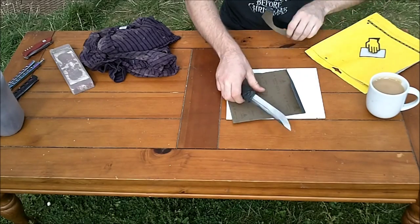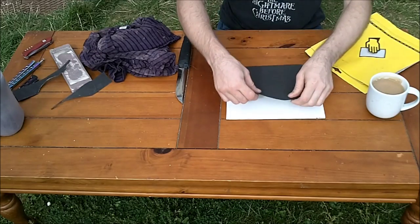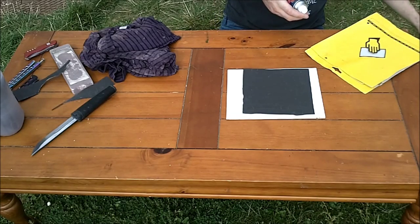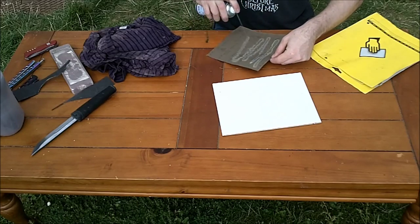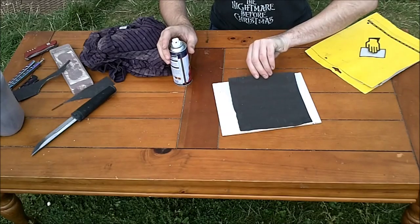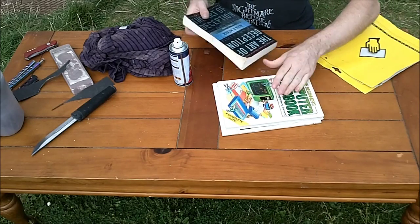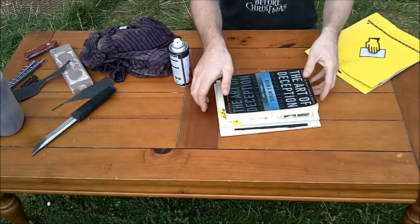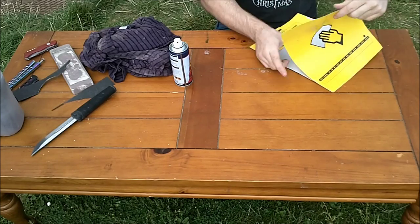I'll cut the sandpaper to a usable size — that knife will hate me for it but I'll just put another edge on it. Now you need to stick it to the tile. The best thing I've found is carpet spray adhesive. Spray it on the back of the sandpaper, lay it on the tile, pop a book on top, cover as much of it as possible, and leave it to dry. You need it as flat as possible. That's an okay sharpening surface.